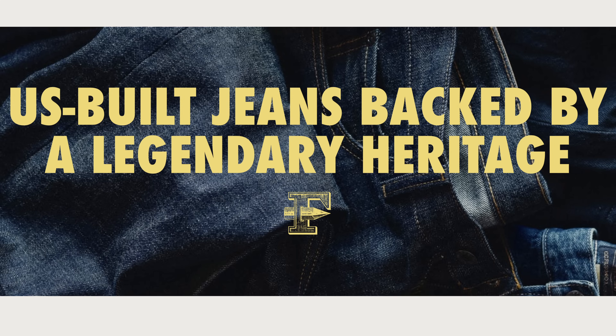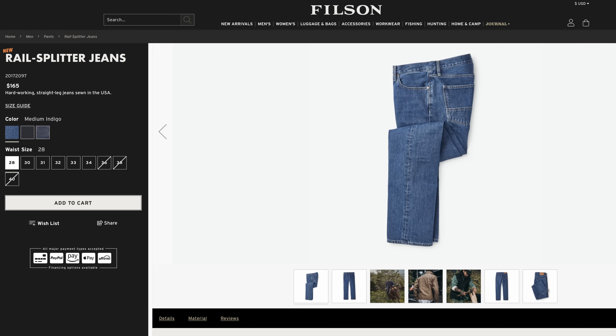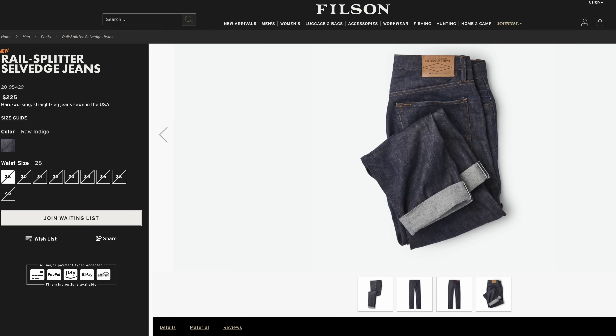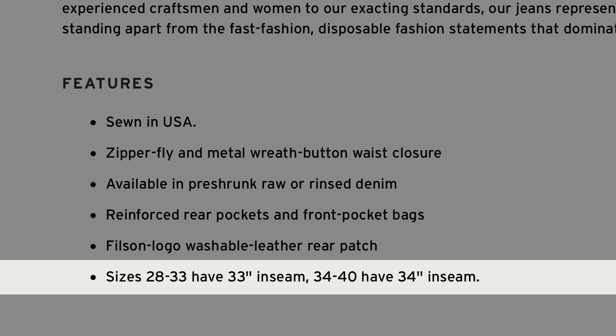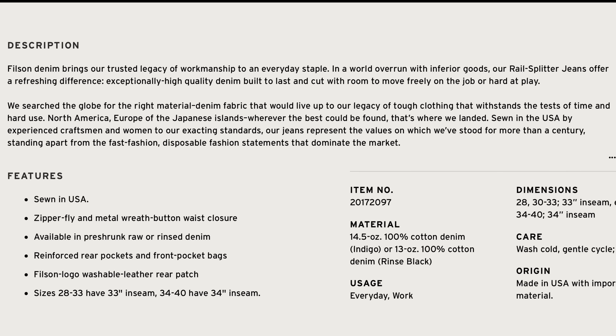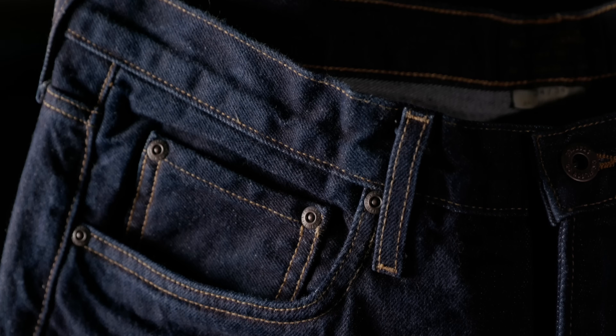Packaging usually means almost nothing to me because I'm going to throw it out anyway, but at this price point with a premium product you want to know you're getting something for your money. The jeans are available in a few colors including black, indigo, medium indigo, and a selvage when it's in stock. The sizing is a bit funky — waist sizes 28 to 33 have a 33-inch inseam, while sizes 34 to 40 have a 34-inch inseam, so taller guys may not have many options.